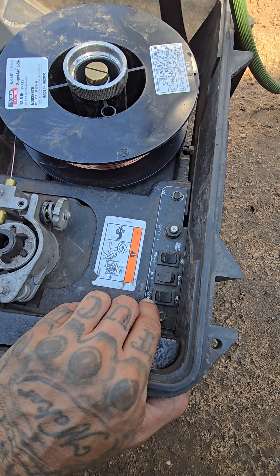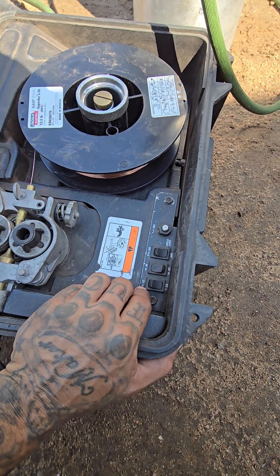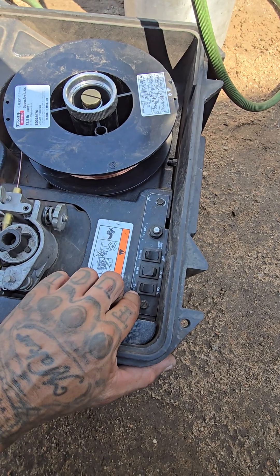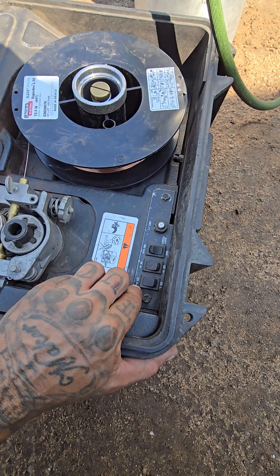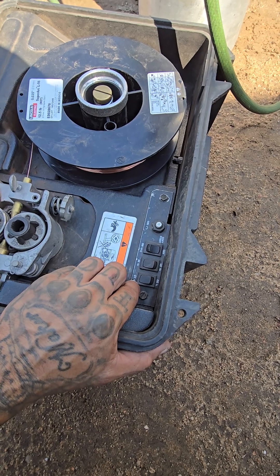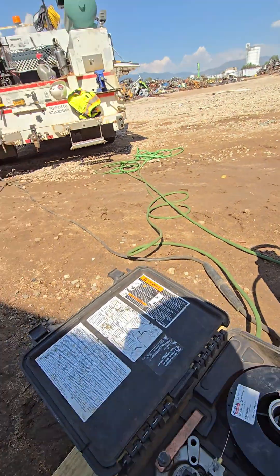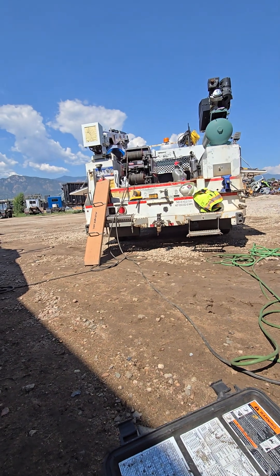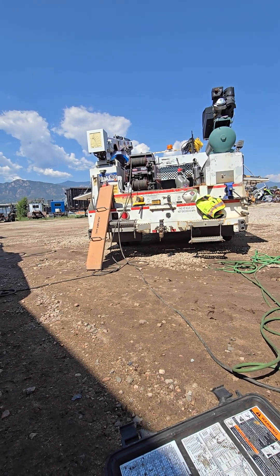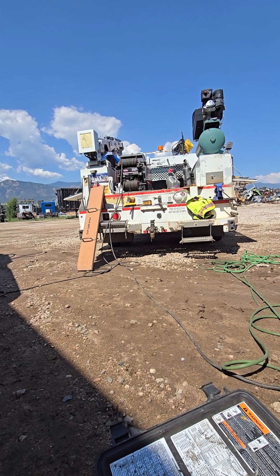Normally on my Commander, or your Trailblazer or Ranger or whatever, you are going to have a CV wire setting. That is what you are running — constant voltage off of that machine. Well, we don't have the luxury of that. This is a cheaper machine — it's only $6,000 versus $10,000 — but it doesn't have all the fancy knobs on it.